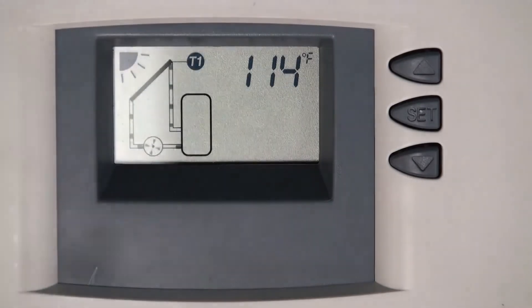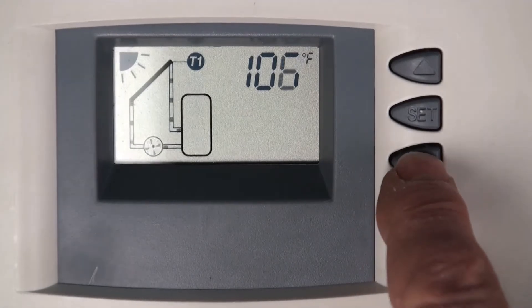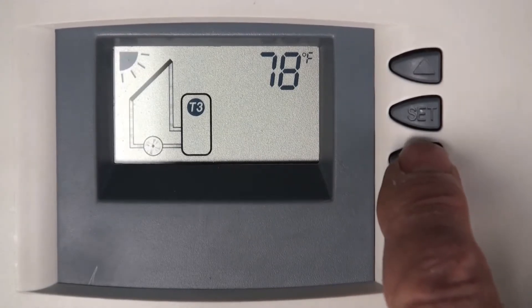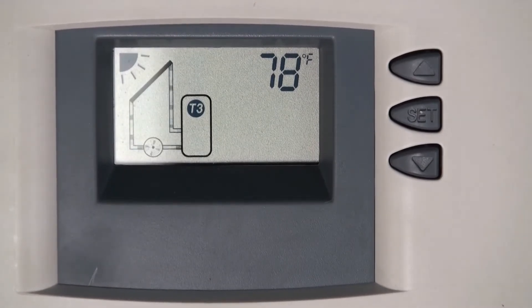You can see from the screen it's running right now. We have a temperature on the roof of 111 — it's dropping because it's not being heated. To change the view of the temperatures, just push the down button. The second icon comes up: it's T3, the temperature at the top of the tank.